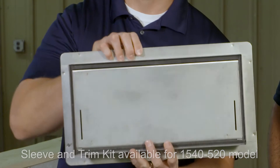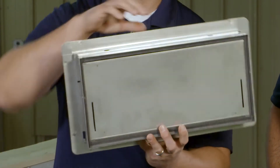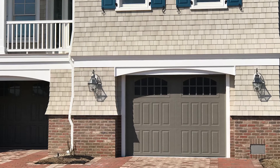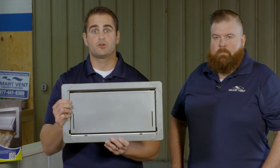There's a weather gasket on the inside of the vent frame that's going to keep all your bugs and insects out and still allow the vent to operate to relieve the flood pressure from the foundation wall. Ideal applications include a garage, a full height enclosure, any little foyer, or encapsulated crawl spaces that you're conditioning.